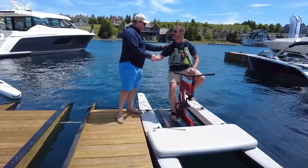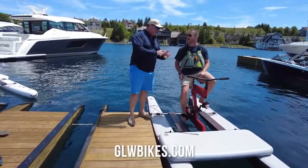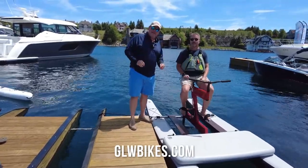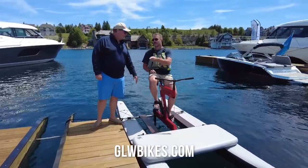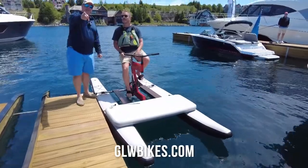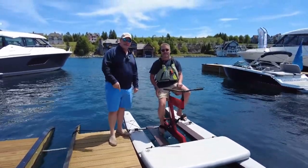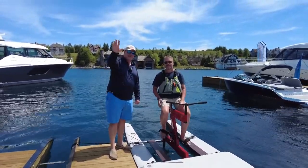Linus, thank you so much, my man. Love the idea, love the bikes — you're going to do well with this. It's GLWbikes.com, guys. Find out more information about something that's really cool. Everybody's going to love them. GLWbikes.com is where you want to go to find out more information about a fantastic new product — coming to a marina near you soon. Thanks so much for joining us, guys. We'll see you out on the water.